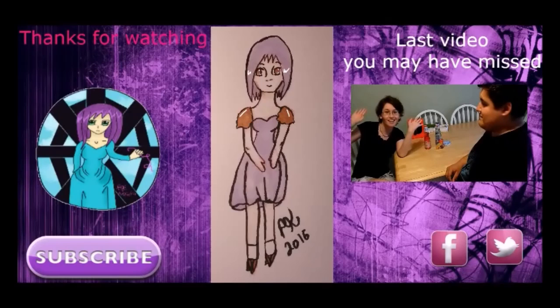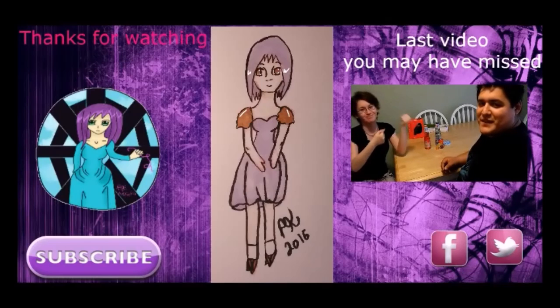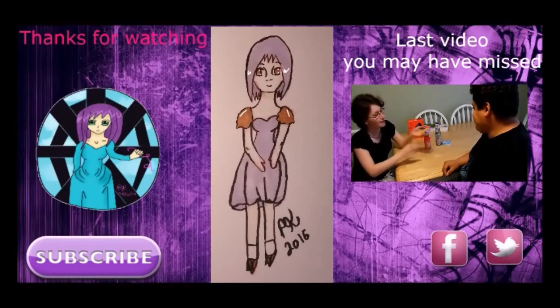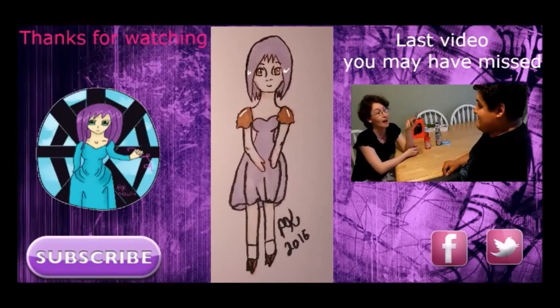This is Ember Hart coming to you with another video, and I'm here with my boyfriend. Today we are doing the blue solution challenge — I have it open on video here, so here we go!